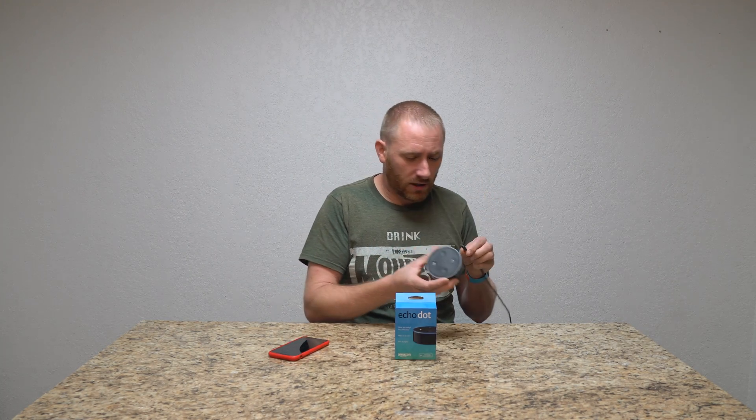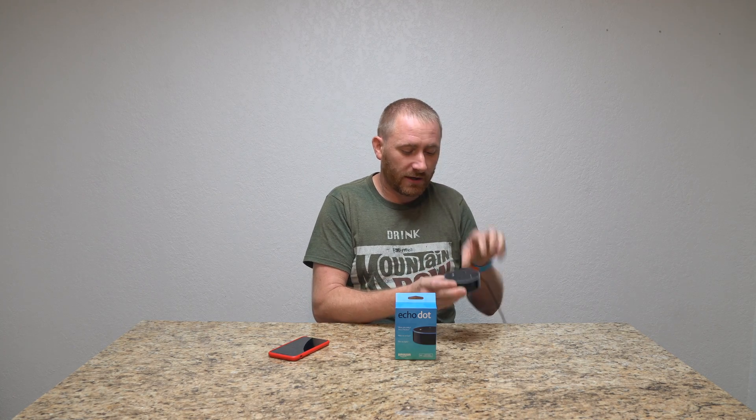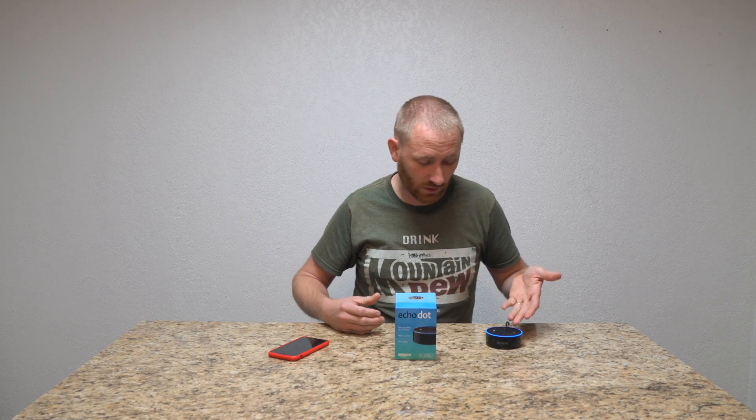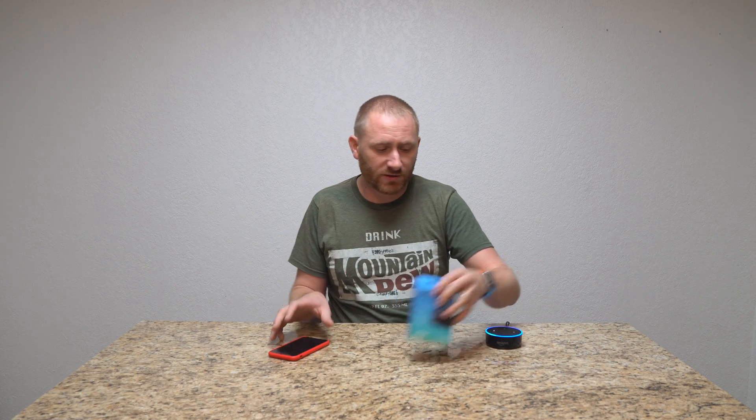Alright, so we got it in the wall. I'm going to go ahead and plug it in, and in a moment the ring is going to start showing that it's alive and starting to boot up. There's the blue light.